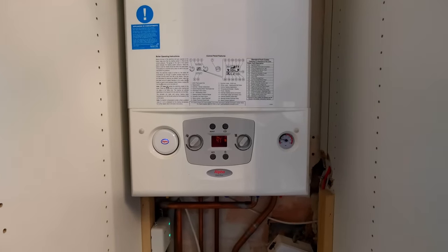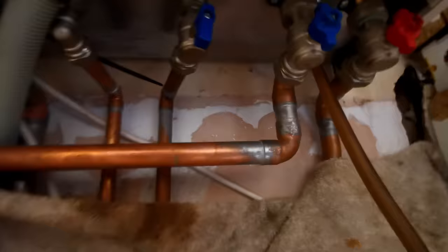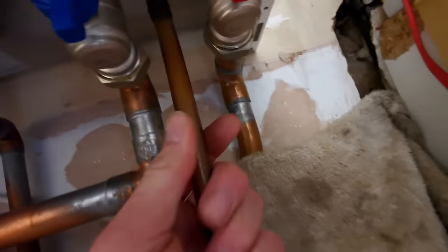Anyway, let's get on with it. Drain off with a 13mm, protected the electrics, power's off, safe isolation done.